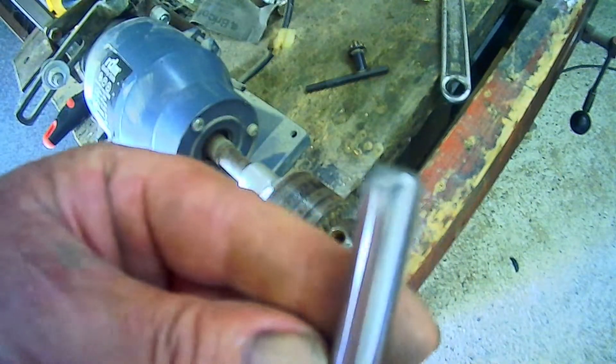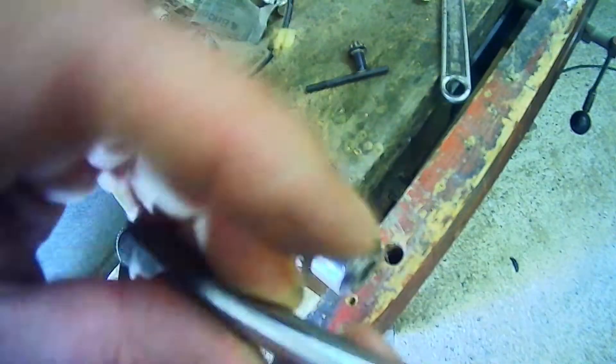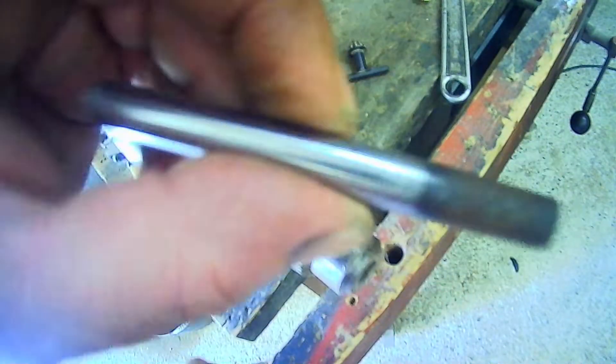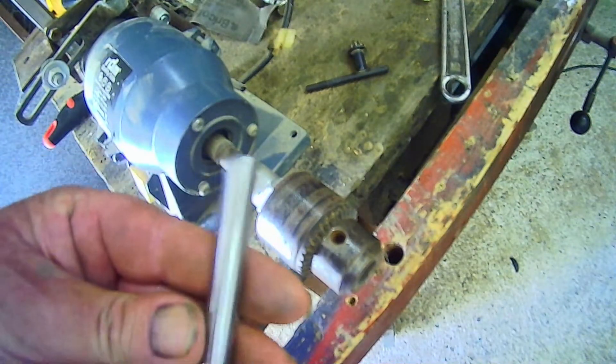Okay, so we've got a rounded end, fairly well polished. Now I'll saw this grubby end off, and then we'll mark it out and drill it.